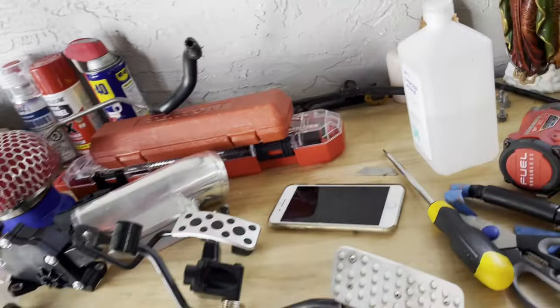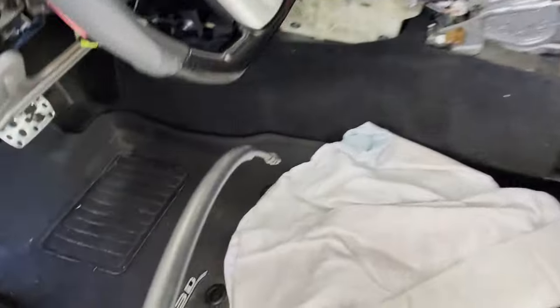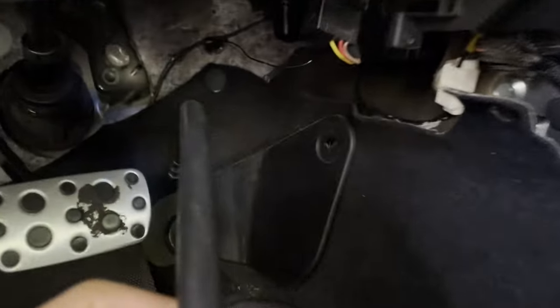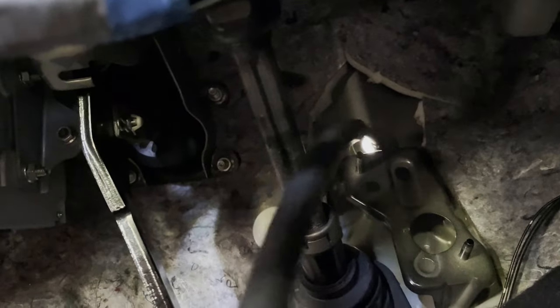There are two things we need to fabricate or adjust to make it happen. The first is running this accelerator cable — we're going to use this hole that was already in the firewall. We'll pass the cable through that existing hole.